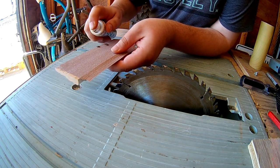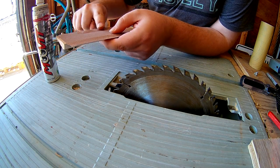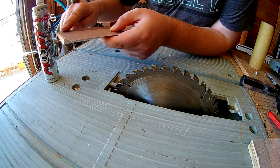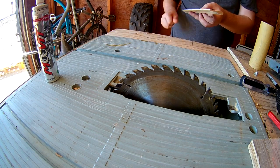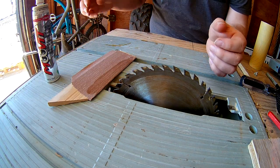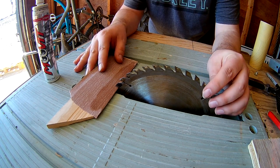First thing, I'll get some of this penetrating oil on the sandpaper and we'll get going. I've got the first tooth marked so I know where I am when I get back around.